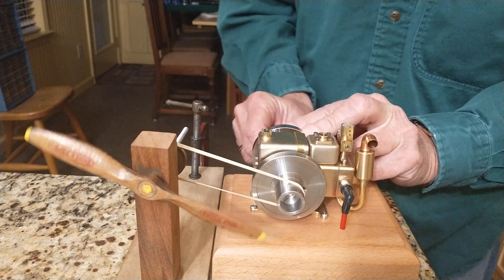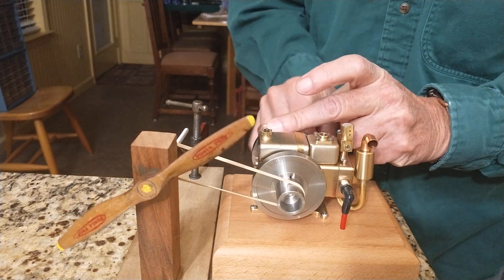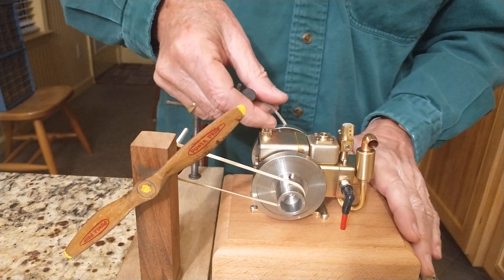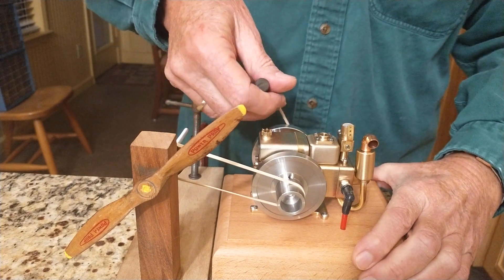And then we put — there's an on/off switch — put it in the on position, and let's see if we can get it to start.